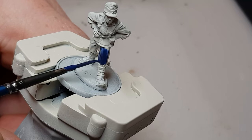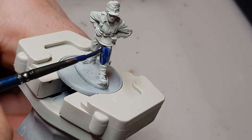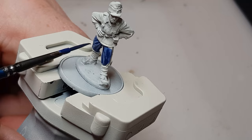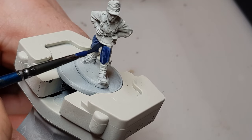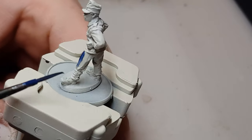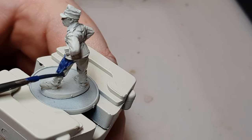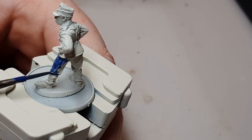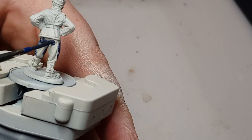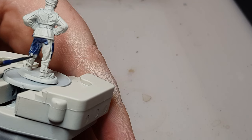It looks quite blue straight off the bat, but when it dries it gets more of a gray tinge to it. I'm using the paint handle — I definitely work a lot quicker without it, but I'll sacrifice that to bring you tutorials.